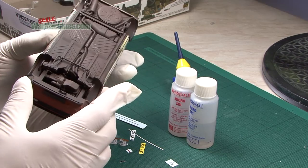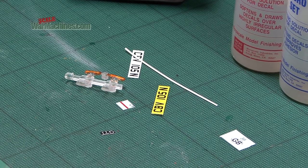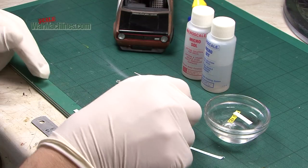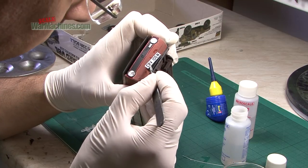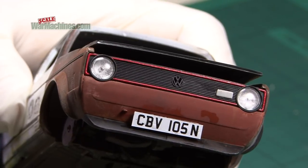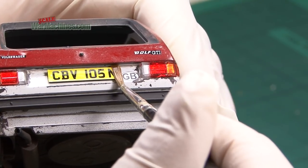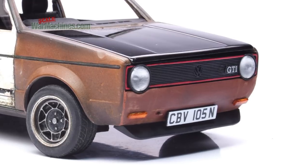The final decals and glazing are next. The number plates and badges are soaked in water and applied using decal setting solution from Microscale. Indicator glass is also attached at this stage.